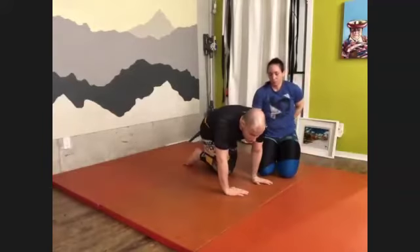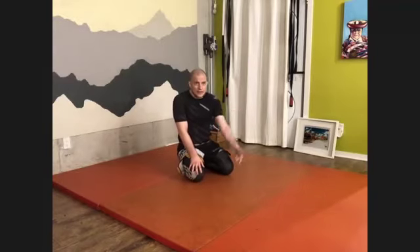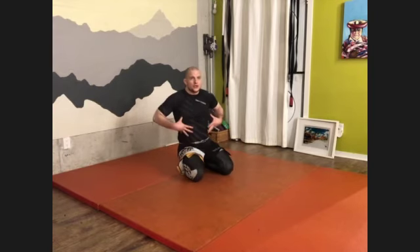The idea of Shadow Jiu Jitsu is that 90% of the movements I show are movements that you can do in Jiu Jitsu, in the real fight. The rest are movements that you still learn because they're going to strengthen your body or make you a little bit better in Jiu Jitsu.